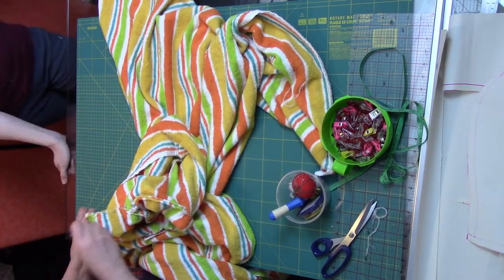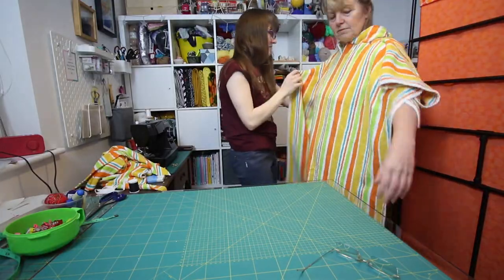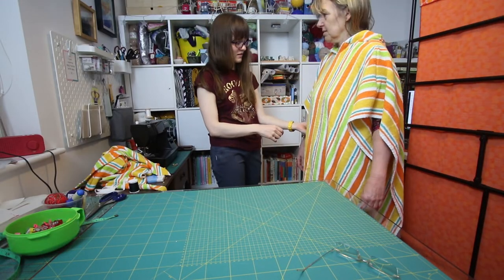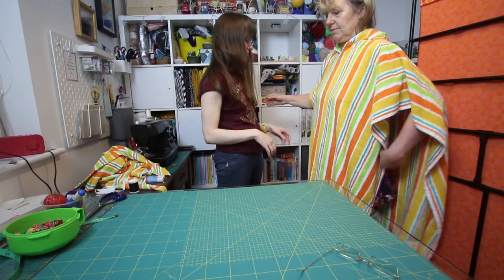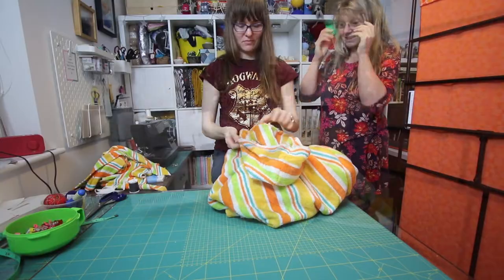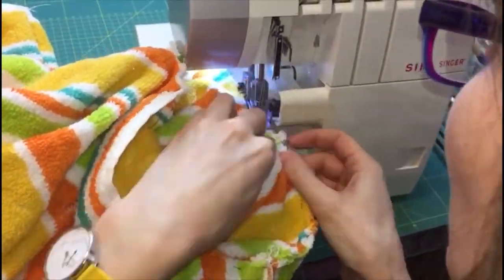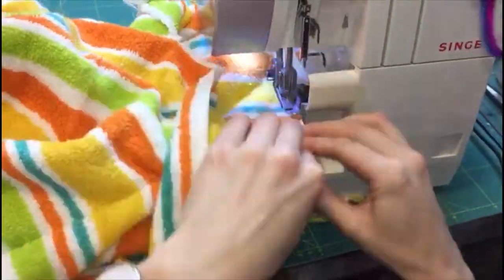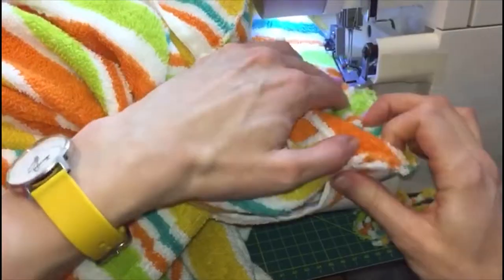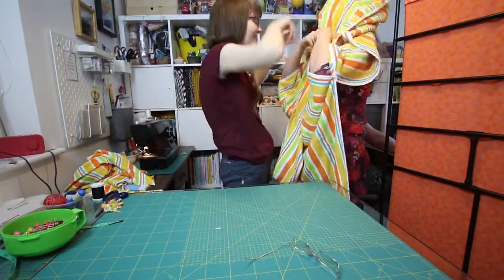Before we attached the hood, we did check it on — another fitting just to double check, because it would be a right nightmare to unpick. So we thought better safe. We also double checked how the armholes would be.